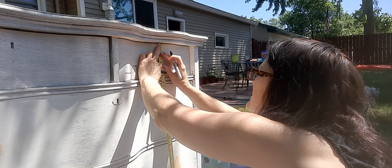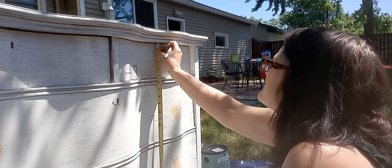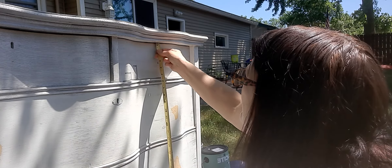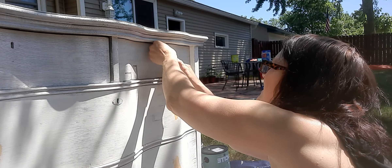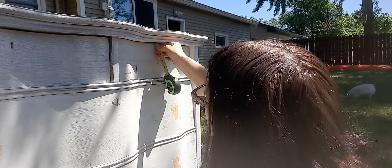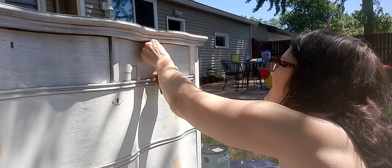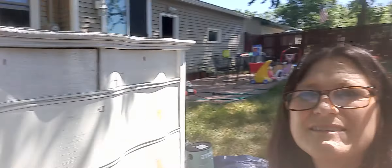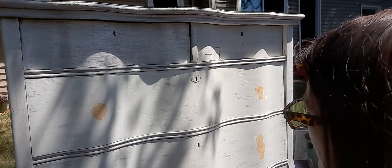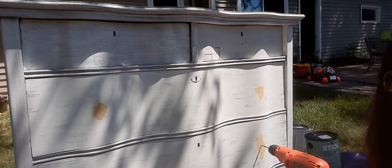I want to make sure I get this pretty much right. I'm going to go right there — that one. I'm going to break my measure tape out. Should be measured. I'm going to drill this one out first — this is just like where they were anyway.